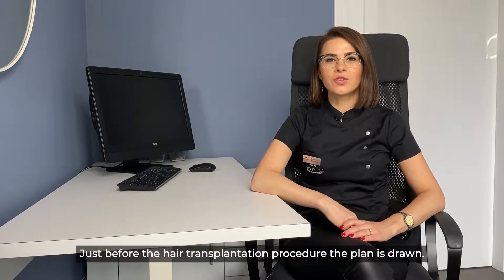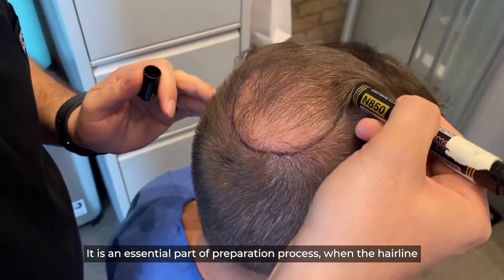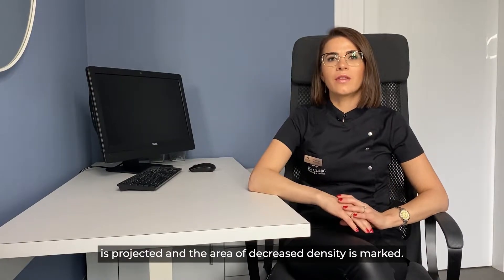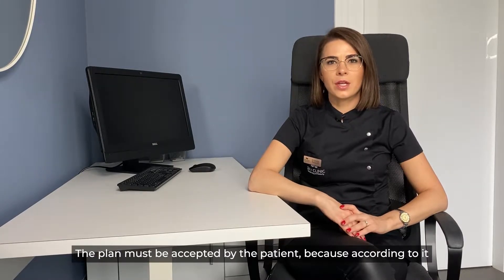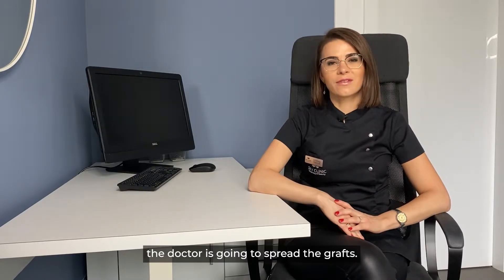Just before the hair transplantation procedure, the plan is drawn. It is an essential part of the preparation process when the hairline is projected and the area of decreased density is marked. The plan must be accepted by the patient, because according to it the doctor is going to spread the grafts.